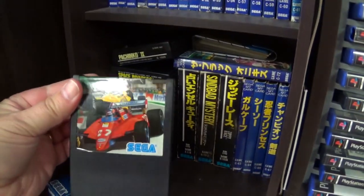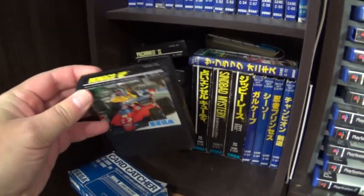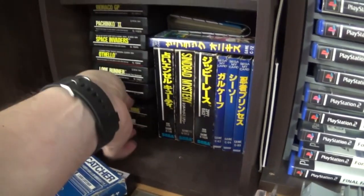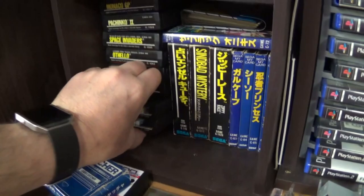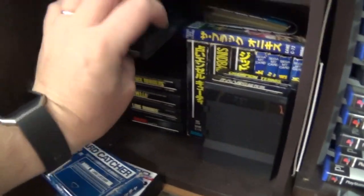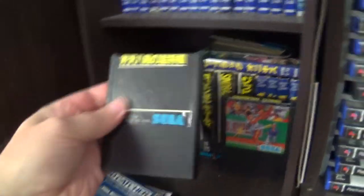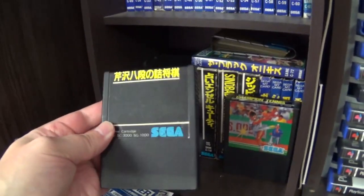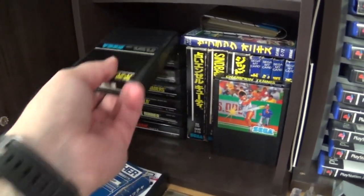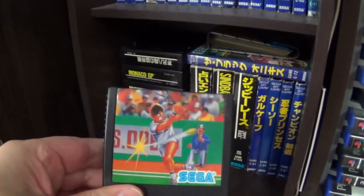Monaco GP — you'll see a bit of a theme here. Some of these titles are obviously continued on, and the sequels actually came out on the Master System itself. We have a Mahjong title, and then Champion Tennis.